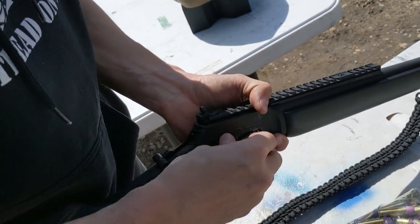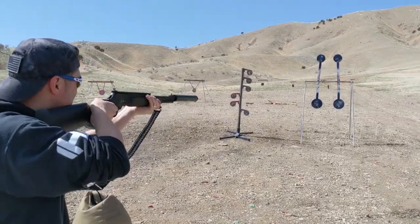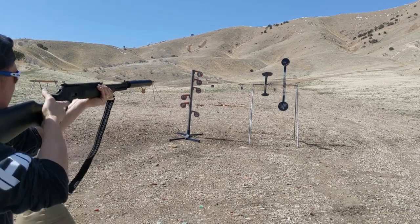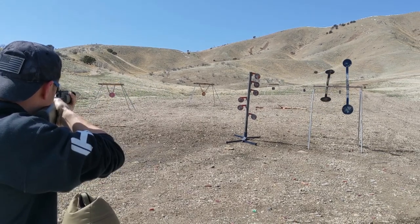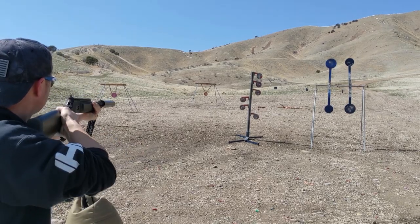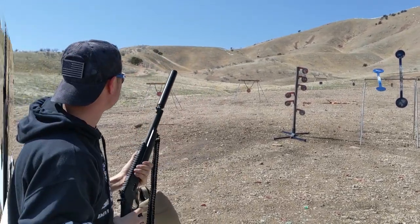Loading up — looks like just eight rounds will fit. No hearing protection needed this time since we're running the suppressor. It nicked it, and you could just hear the bullet.